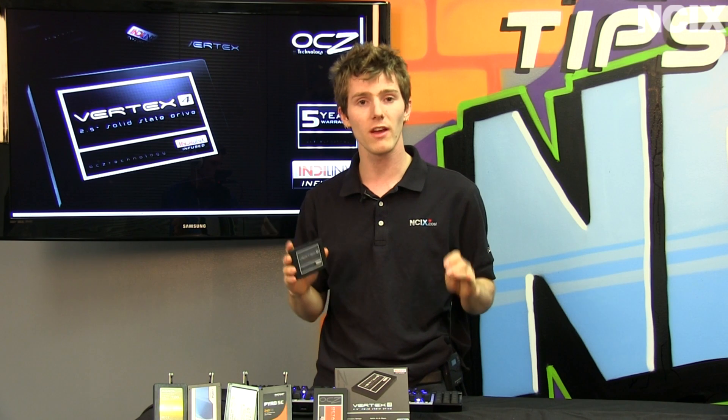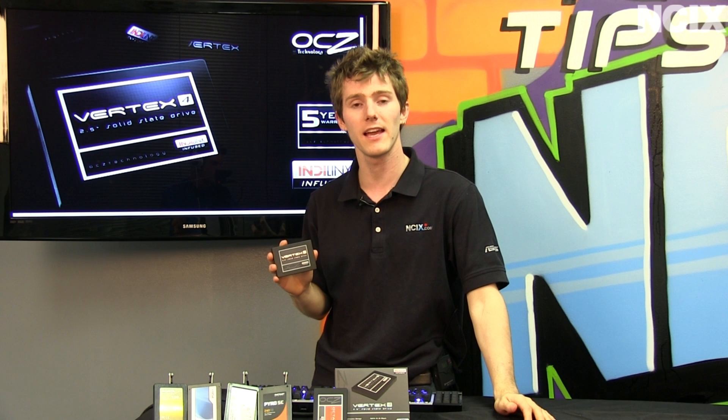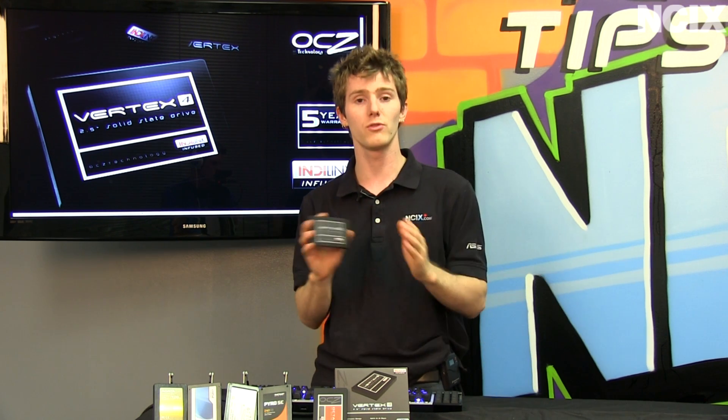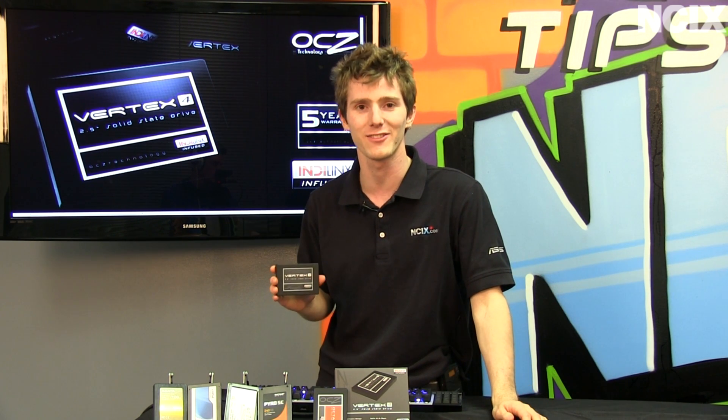That pretty much covers everything in this SSD update featuring the Vertex 4. Don't forget to subscribe to NCIX Tech Tips for more reviews, tutorials, and videos about the tech industry from your favorite retailer, NCIX.com.